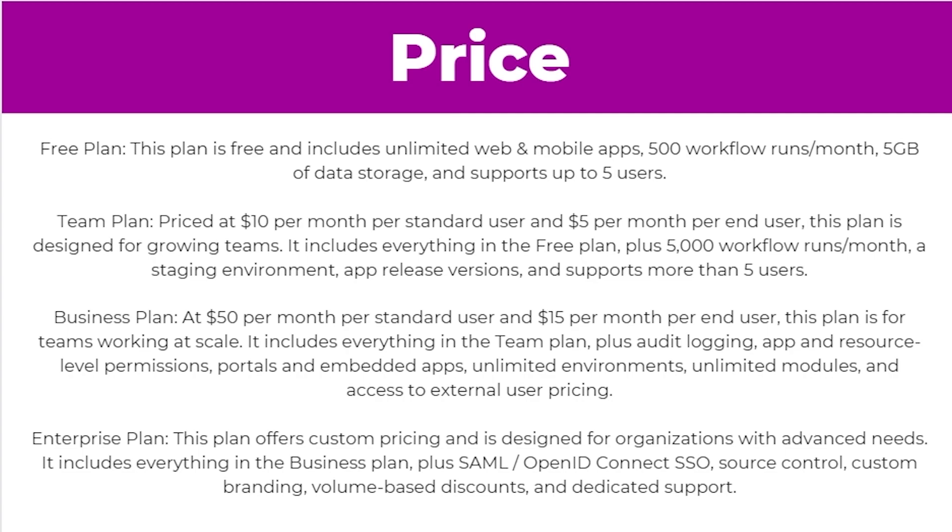And then finally they have the enterprise plan. This plan offers custom pricing and is designed for organizations with advanced needs. It includes everything in the business plan plus SAML, OpenID Connect SSO, source control, custom branding, volume based discounts, and dedicated support.